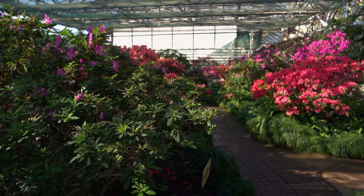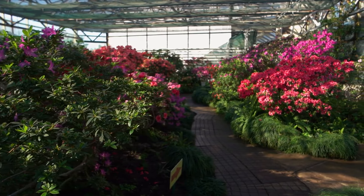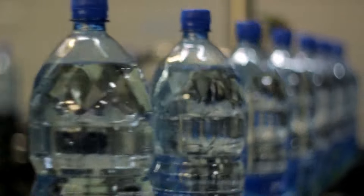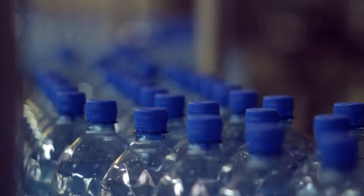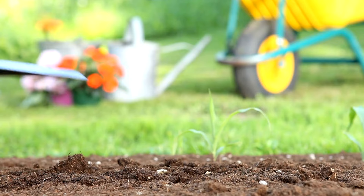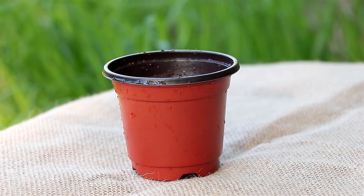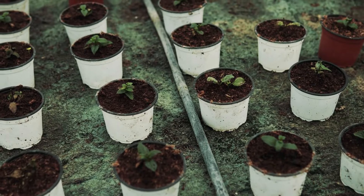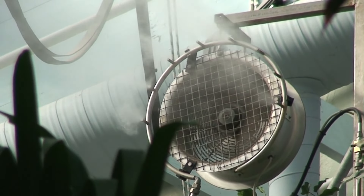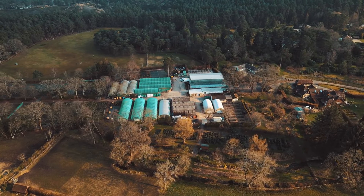Building a micro greenhouse can be a rewarding project and it's an excellent way to extend your growing season and protect your plants. One of the simplest methods is creating a DIY soda bottle greenhouse. Start by thoroughly cleaning a 2-liter soda bottle and removing the label. Cut the bottle horizontally around the middle, creating two pieces. Fill the bottom section with soil and plant your seeds or seedlings, then place the top part back on, making sure the cap is off to allow for air circulation. This mini greenhouse helps retain moisture and warmth, providing a perfect environment for young plants to thrive.